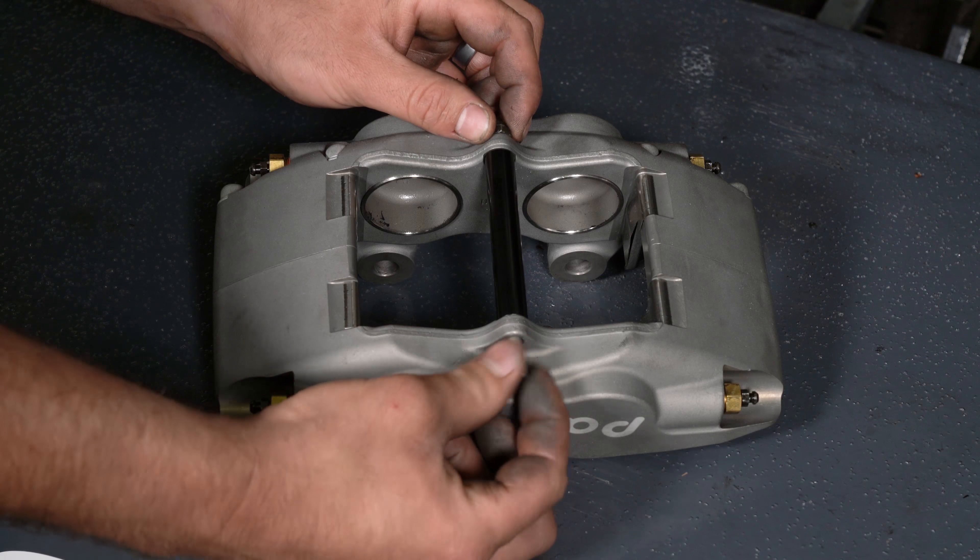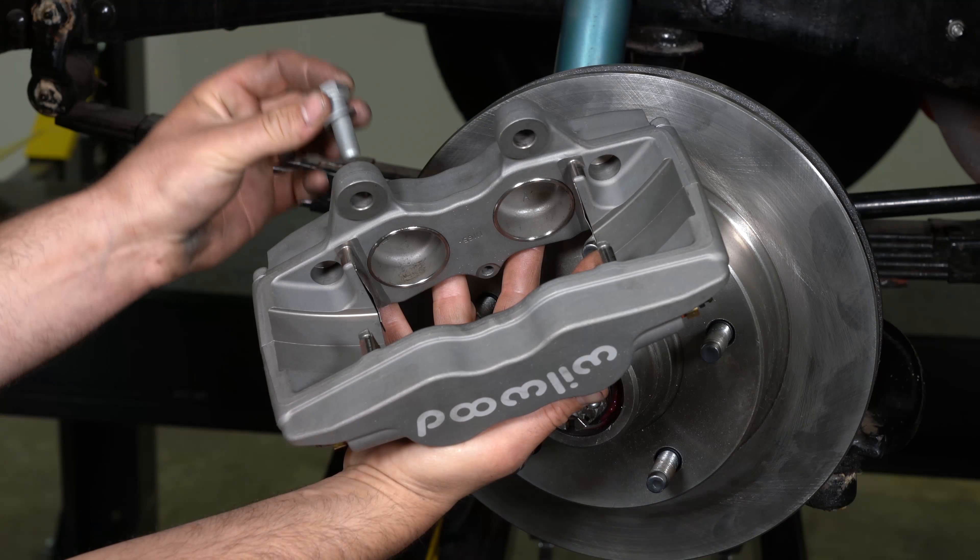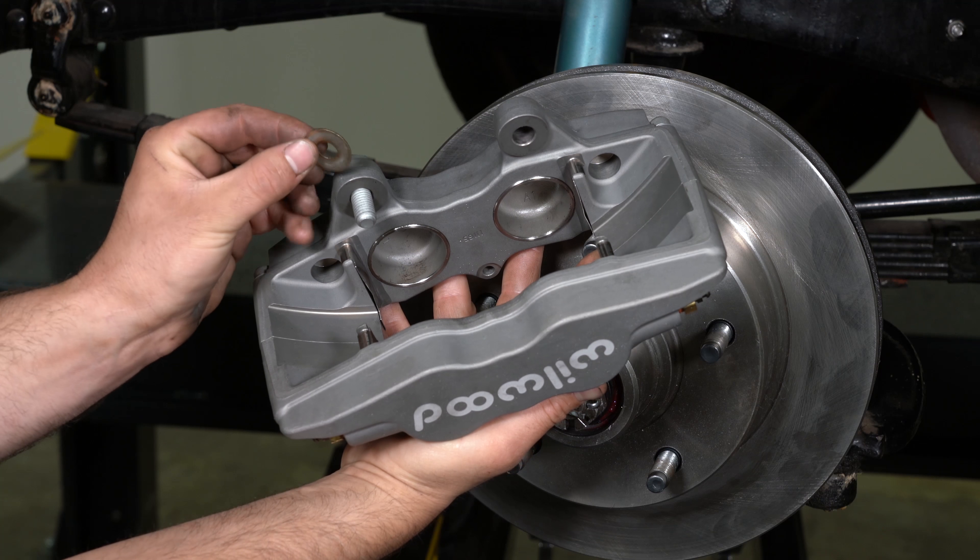Remove the caliper's center bridge pad retainer bolt, nut, and tube from the caliper. Initially place two shims on each bolt between the caliper and the bracket.